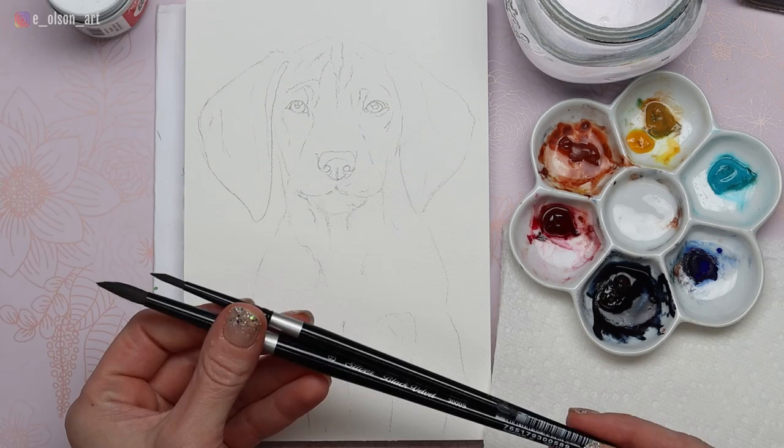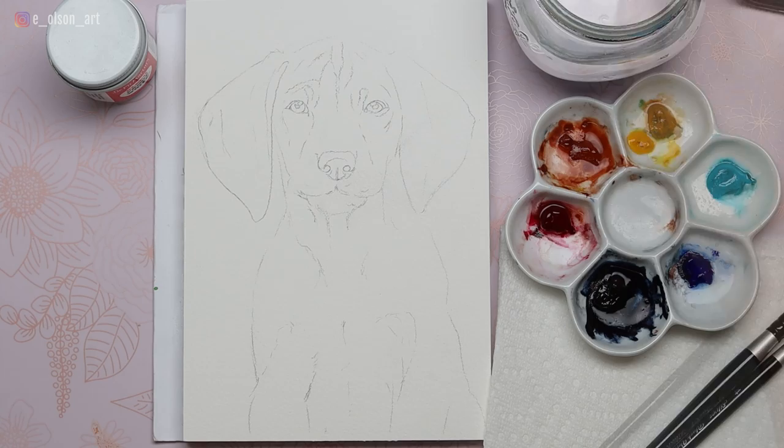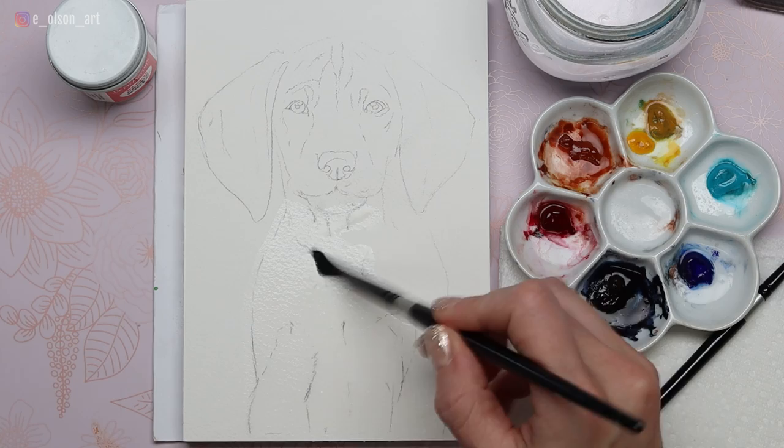For this project I have my Silver Black Velvet size 4 and size 8 round brushes, my Dr. Ph. Martin's Bleed Proof White, and I have six colors on my palette: burnt sienna, alizarin crimson, gamboge nova, turquoise blue, ultramarine blue, and indigo. My paper is Fabriano Artistico 140 pound cold pressed cotton watercolor paper.